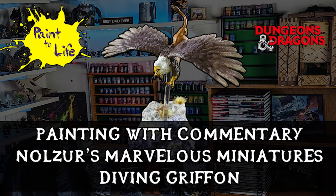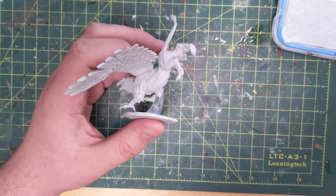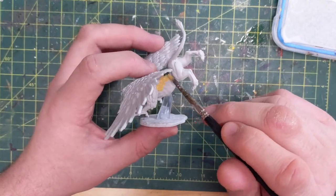Hello and welcome to the Painting with Commentary for the Nolzor's Marvelous Miniatures Diving Griffin from Paint-A-Life episode 43. This is the Diving Griffin miniature which looks pretty cool — it's pretty basic and we're going to try and do a little more than meets the eye.